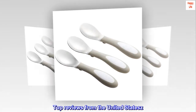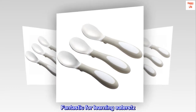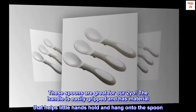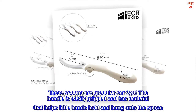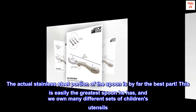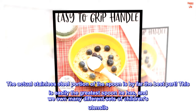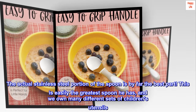Top Reviews from the United States — Fantastic for Learning Eaters. These spoons are great for Artuyo. The handle is easily gripped and has material that helps little hands hold and hang onto the spoon. The actual stainless steel portion of the spoon is by far the best part. This is easily the greatest spoon he has, and we own many different sets of children's utensils.